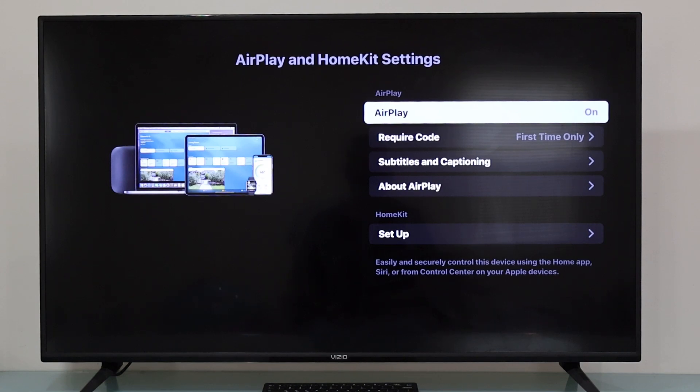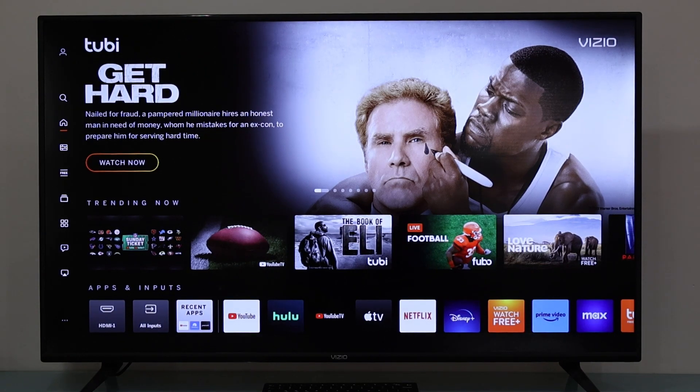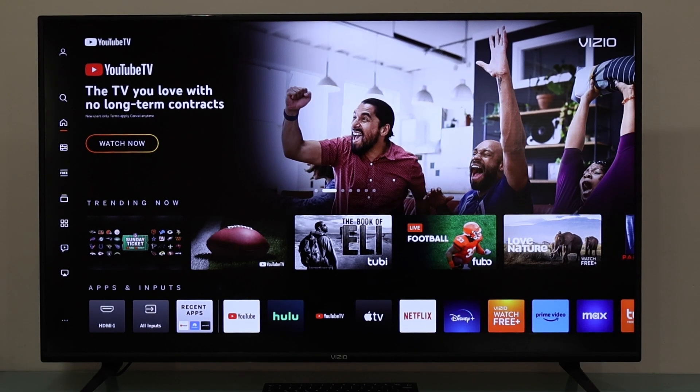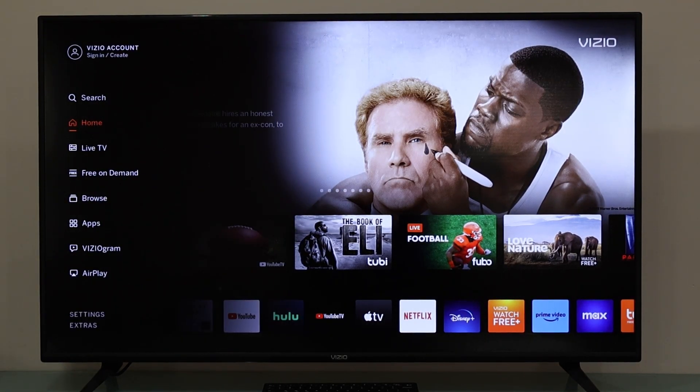Right now AirPlay is on, but to disable it we just need to press the OK button once. Now it's off and the TV is going to get back to the home menu. To turn on Apple AirPlay again, we just need to go to the home menu and then press the left arrow again to get this menu, then scroll down and select AirPlay.